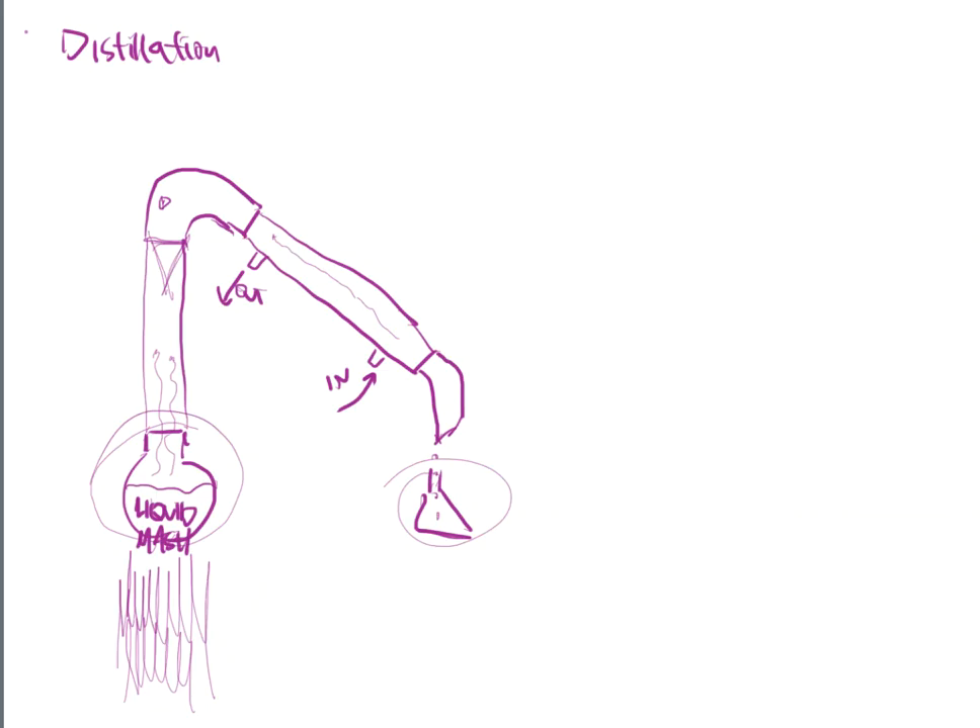Distillations can look very different depending on the type you're doing. There's steam distillation, simple pot distillation, fractionation distillation — so many different versions. This is just the most general.